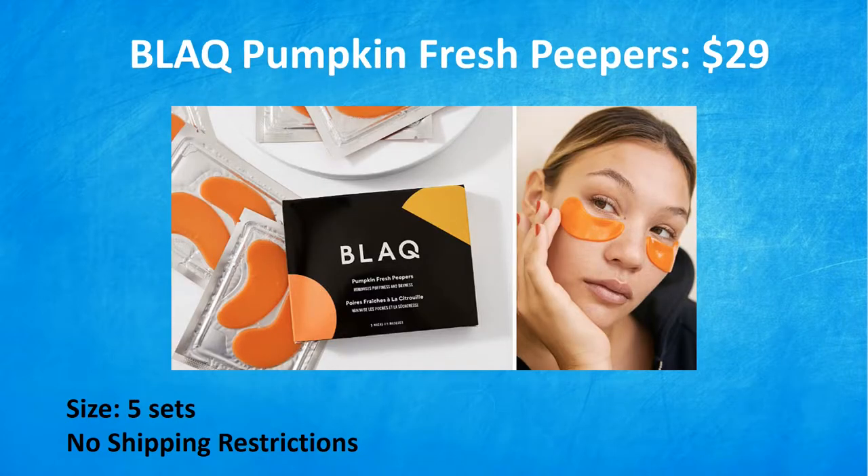Next in category five we have the Black Pumpkin Fresh Peepers, a $29 value. Late nights and staring at a screen all day can have our eyes looking not so fresh. Throw on these pumpkin and hyaluronic acid eye masks to de-puff, detox, and get back to your bright-eyed self. The eye masks are the perfect seasonal twist on a skincare staple — grab your hot apple cider, light your cinnamon candles and cozy in. They are cruelty-free. You get five sets and there are no shipping restrictions on this one. This is definitely right up there in my category five choice.